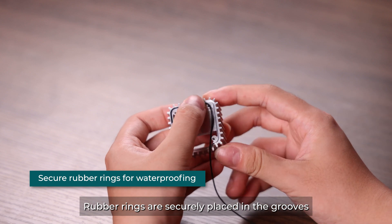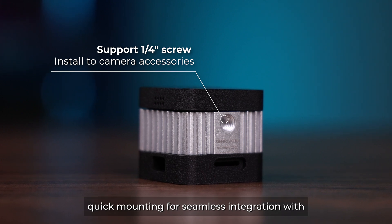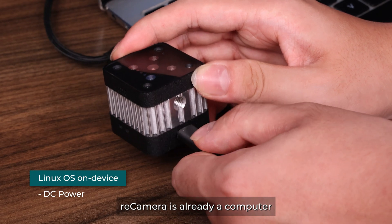Rubber rings are securely placed in the grooves on the front and back of the device. You can activate quick mounting for seamless integration with any camera accessories, leaving a quarter-inch screw like a tripod.